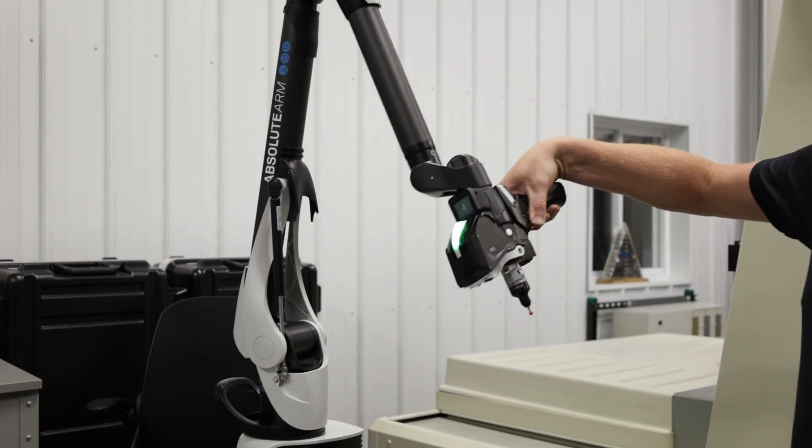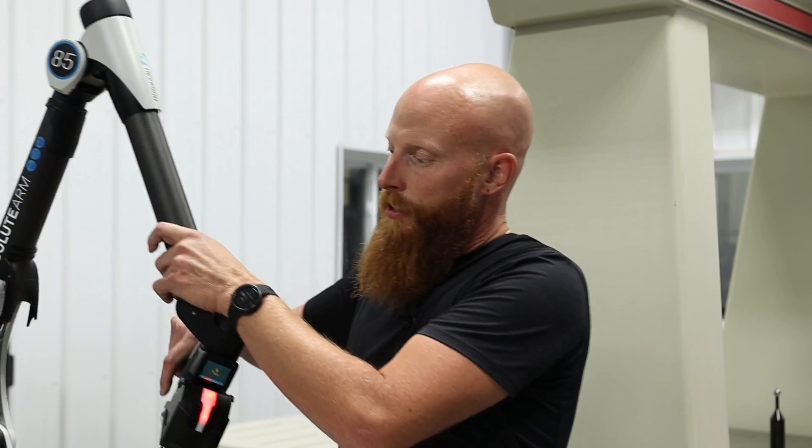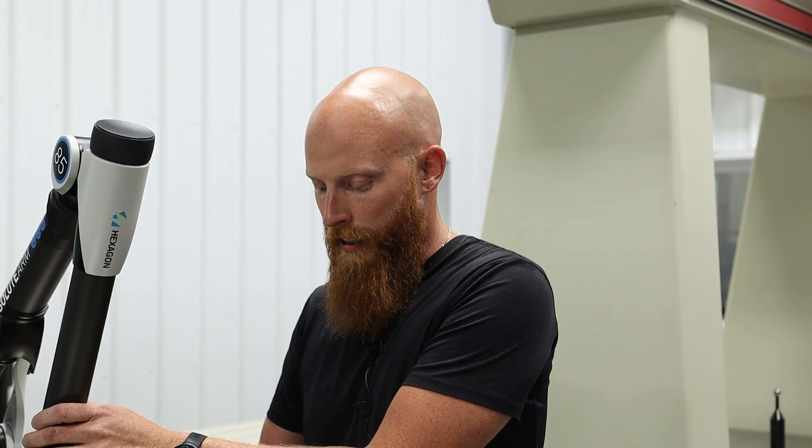I'm Don Miller and we're in the CMM department, going over our new addition to the department. We've got this Hexagon Absolute Arm — we actually have two of them here. With this one, we can touch anywhere on the job that we want to without having to have multiple setups and multiple programming time.